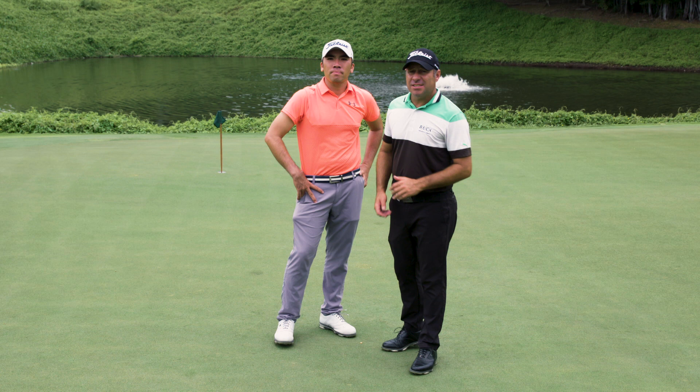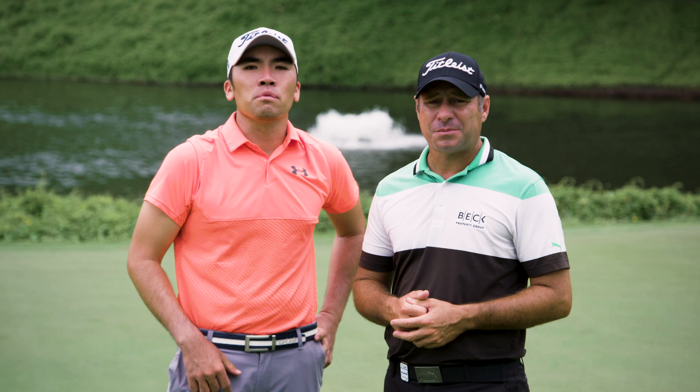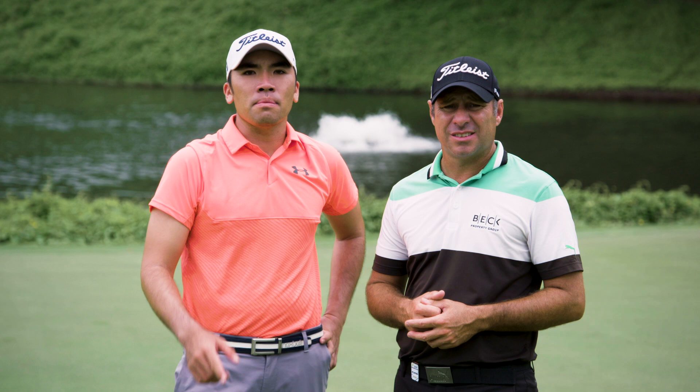Hi and welcome to Tips Tuesday. This episode we're going to show you how to hit a driver. I'm Terry Pilkadaris. And I'm Rory Heath. Combined we have four Asian Tour wins and 20 years experience on tour. In this video we're going to explain how to hit the driver and how to hit it straight. We'll break it down into three key steps that if you can combine, should help you to drive the ball better.